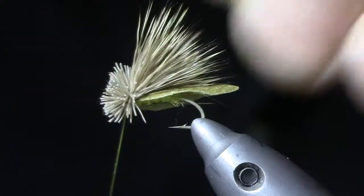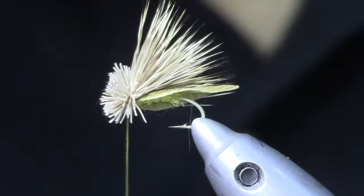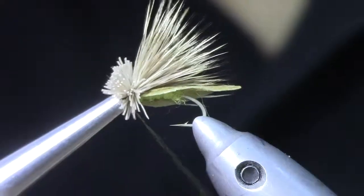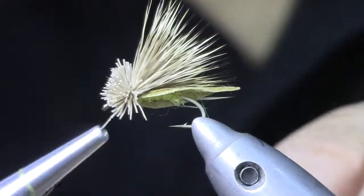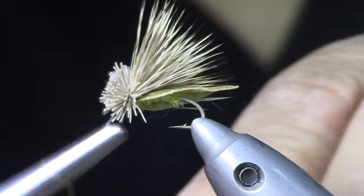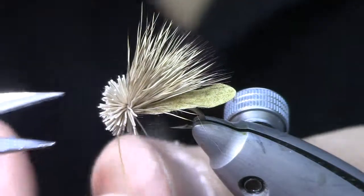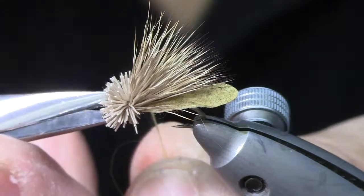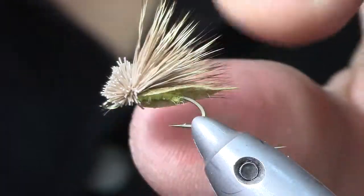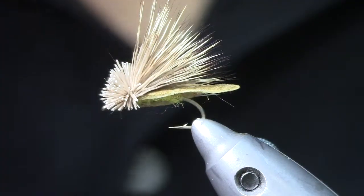I let go of the wing and you can see the hair flowers out nicely. You can whip finish at this point, but I often like to take a half hitch tool and push the hair back so it sticks up a bit in the front and clears the eye. I put about three to six wraps to finish off the fly, turn the vise slightly, and cut flush on the bottom so everything underneath is parallel — the fly will lay very flat in the surface of the water.